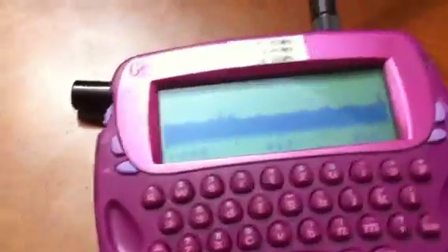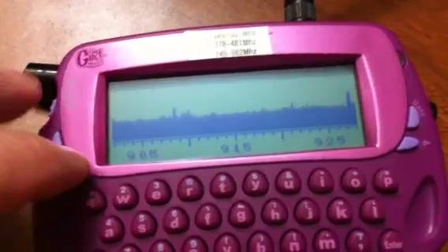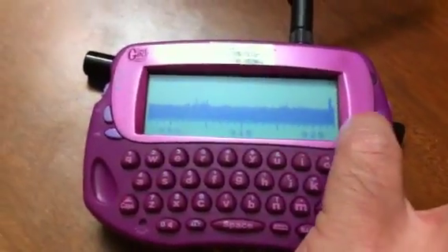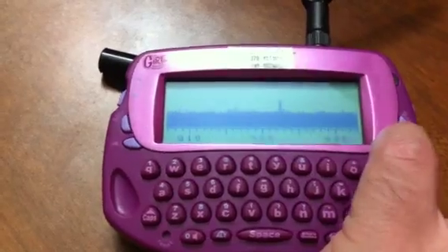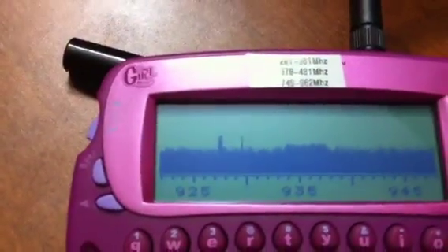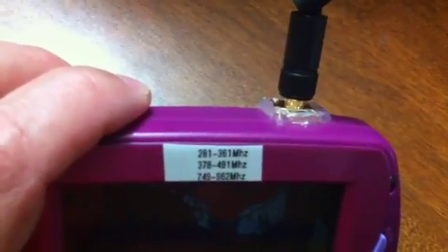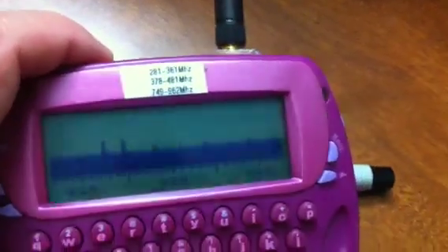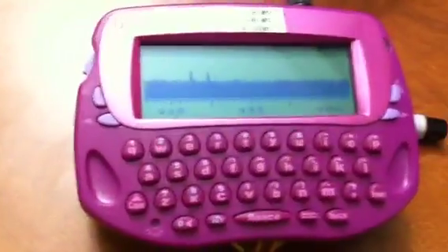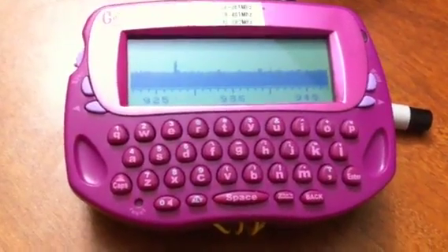This one right now just has the spectrum analyzer software on it, but I've also configured it to use a transmit piece of software. As you can see, it just kind of gives you the spectrum. I soldered on a reverse polarity SMA to actually give it a little extra boost, specifically when it comes to transmitting. It makes it a little bit easier to get things done with it.